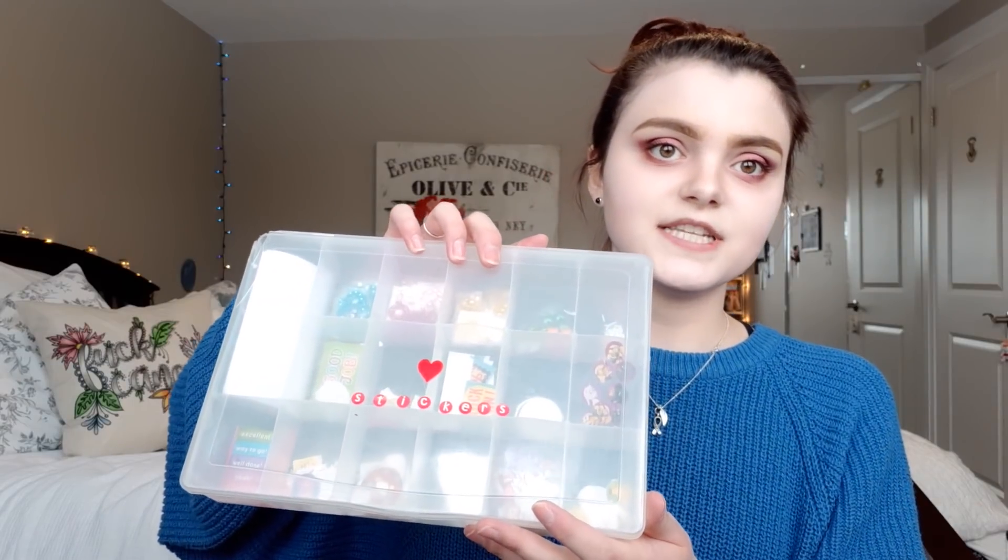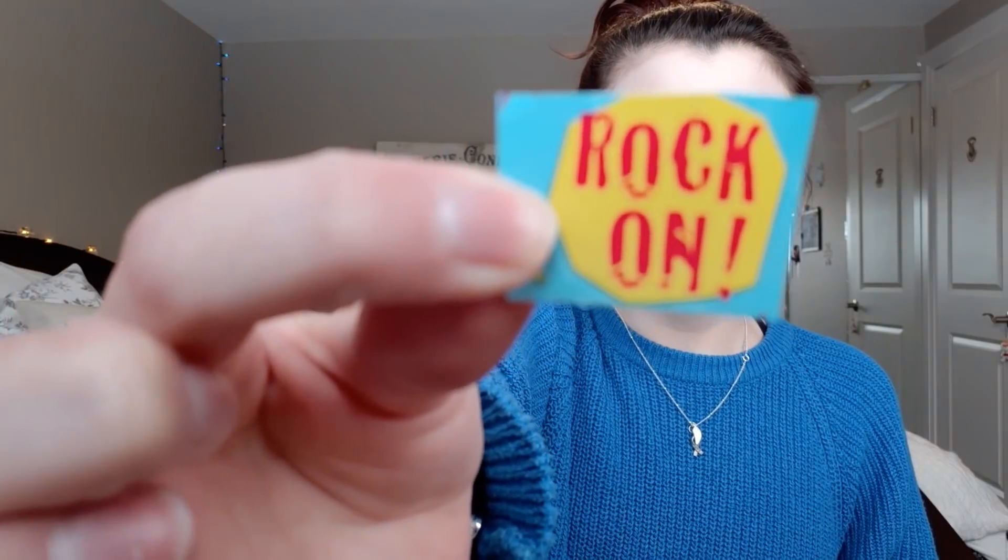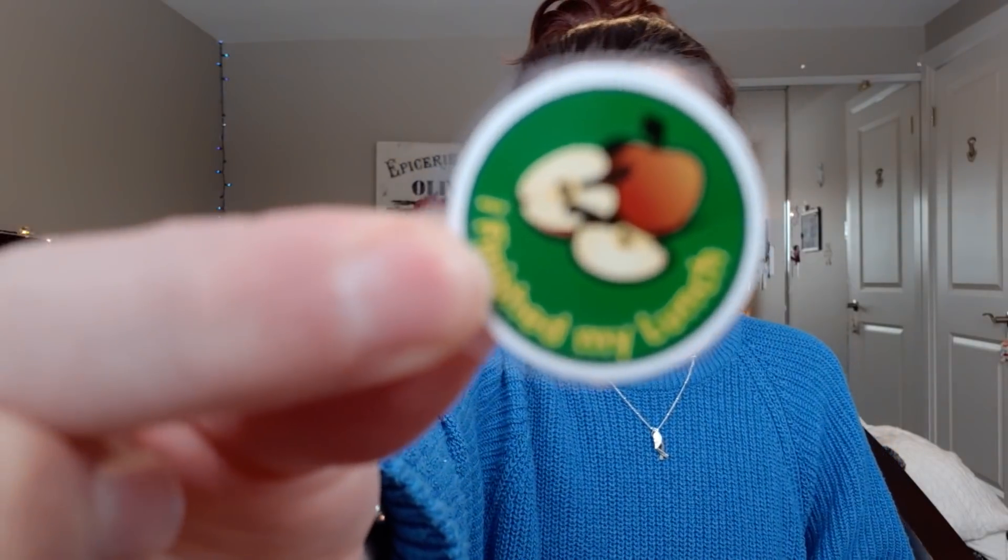Something you're going to need — or at least in my opinion — are stickers. This is coming from me, the sticker addict. I have a problem, I have an obsession. Yes, I am an adult but you gotta love stickers. In treatment I put together this box of stickers, each individual compartment has different types that I cut out and organized. Most have motivational statements — my favorite is 'I finished my lunch.' What a great sticker to have.